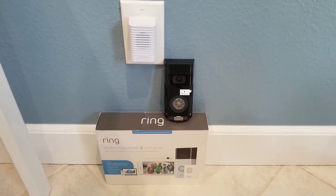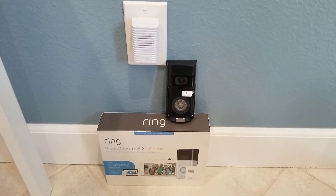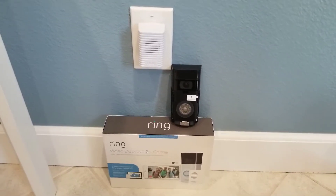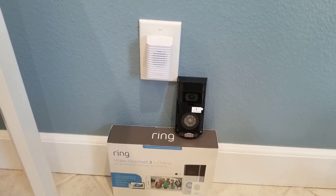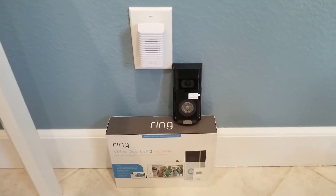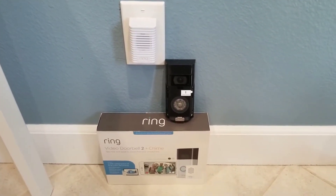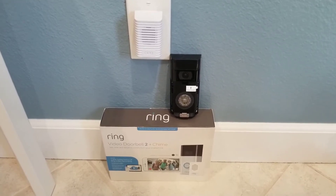Welcome back to our channel. In this video, I'm going to show you how to factory reset the Ring doorbell and the chime. Also, I'm going to show you how to remove the devices from your app and cancel your Ring subscription online. The reason why we're doing this is we had some issues — quality issues — with the sound and video on the Ring doorbell.